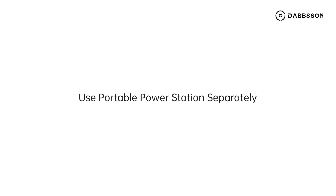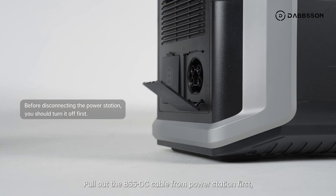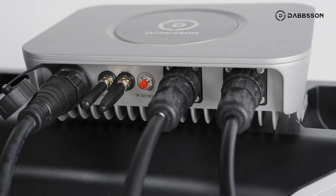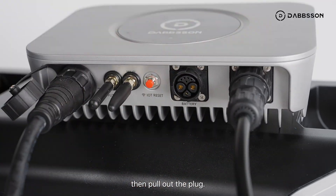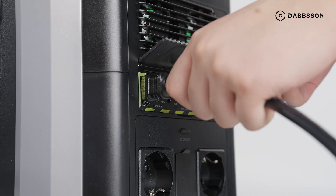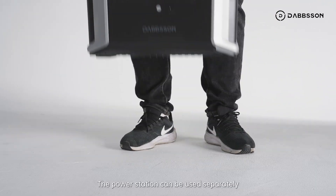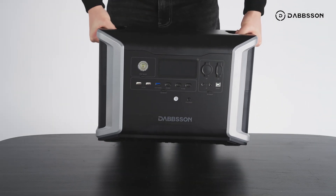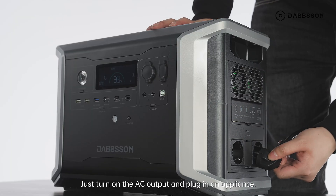To use the portable power station separately, pull out the BSS DC cable from the power station first, then unplug it from the microinverter by turning the head of the plug to the left and pulling out the plug. The power station can then be used separately at different places — just turn on the AC output and plug in an appliance.